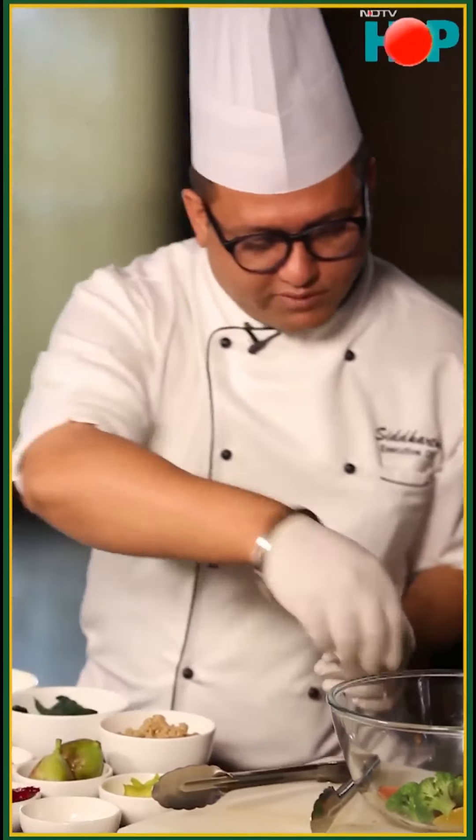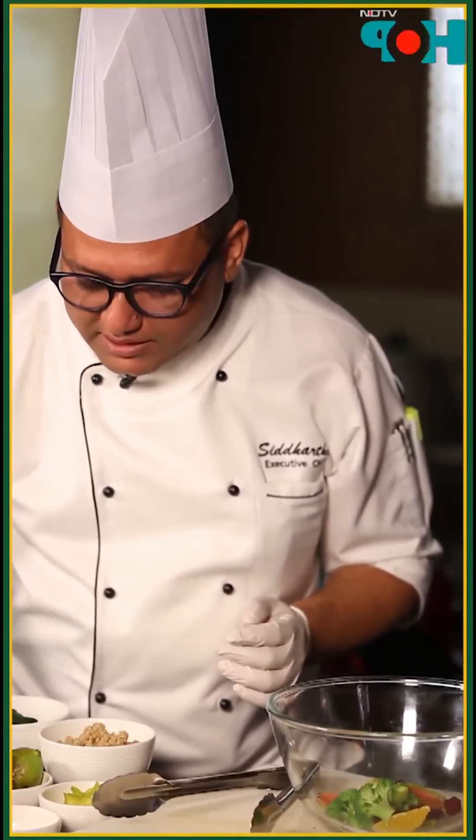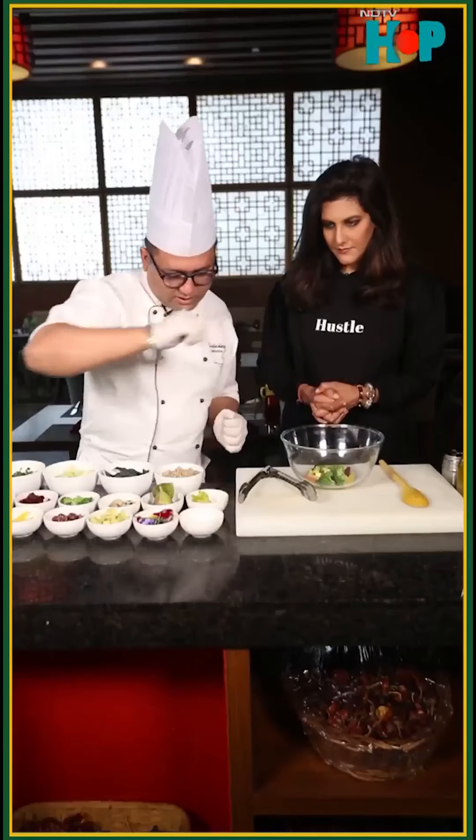And finish it off with avocado. You have to be very careful with the avocado — it's ripe, but it's going to look messy if you put it in first. Do very little and towards the end.